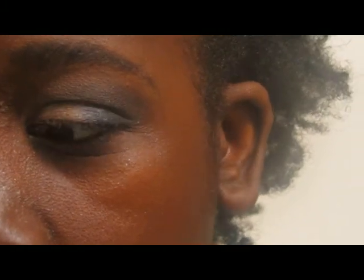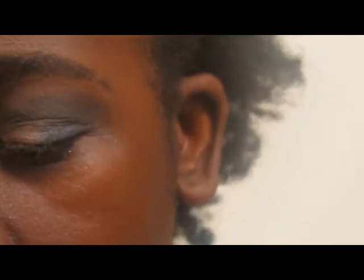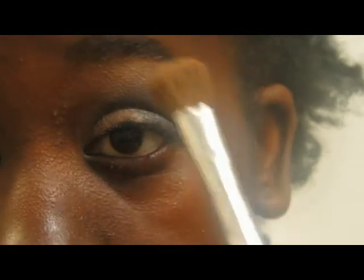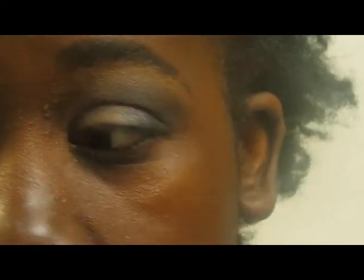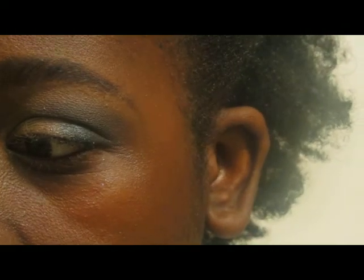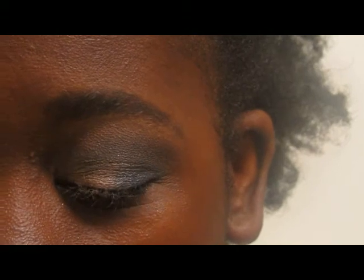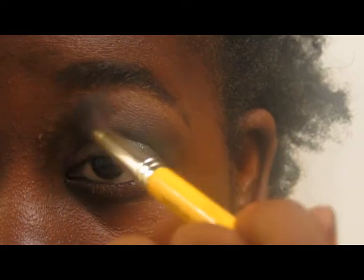Once that's in, I'm going to take my Clinique eye shader brush — it's a big fluffy brush — and take Rice Paper by MAC. I'm just going to take that on the brush and shake off the extras, then go right under my brow bone and down to the crease. So clearly it's going to make a really harsh line. I'm going to take the blending brush again with some more Buck from the Naked Palette, and hit that line right in between the two to blend them together so the line isn't harsh.